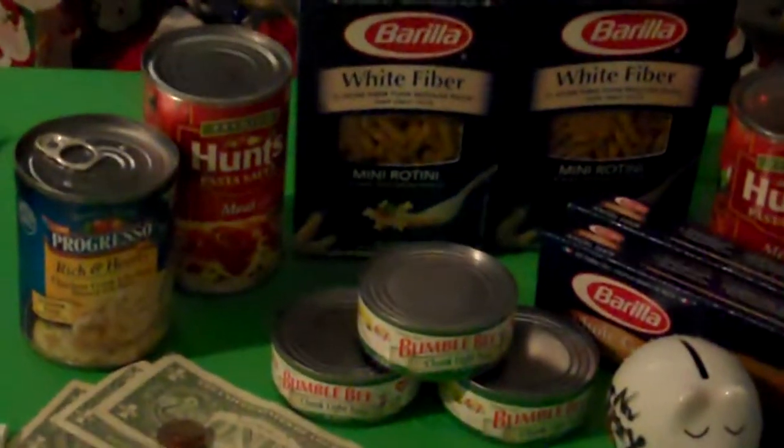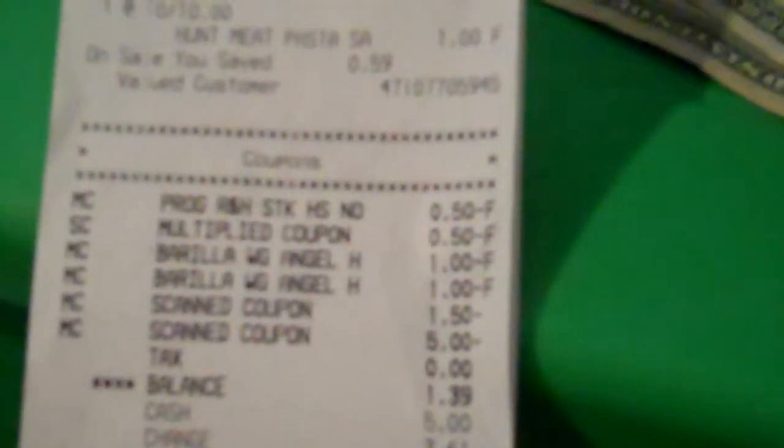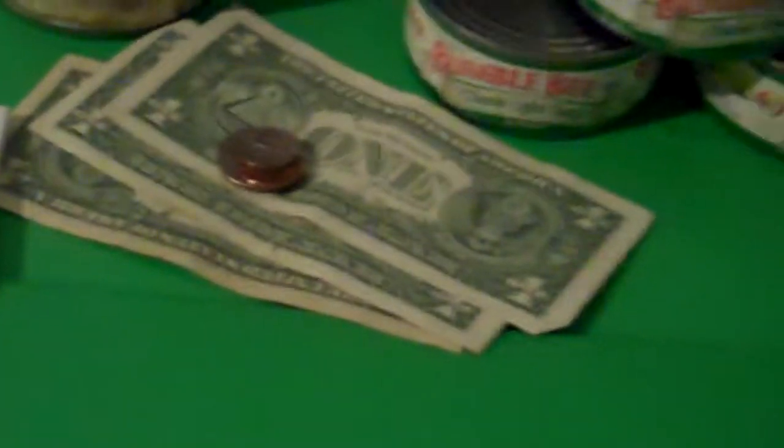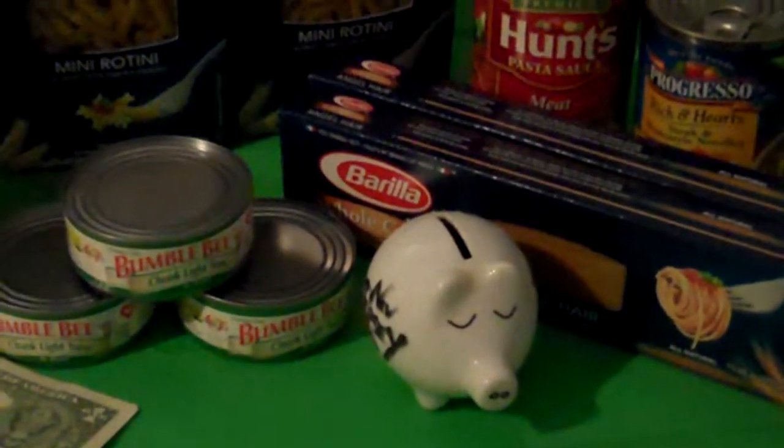And the result was my out-of-pocket — as you can see the balance — was $1.39. So I got $3.61 change, and that means more for the piggy bank.